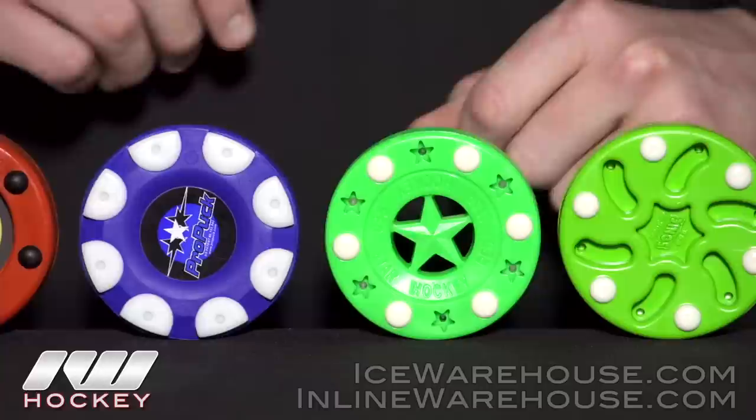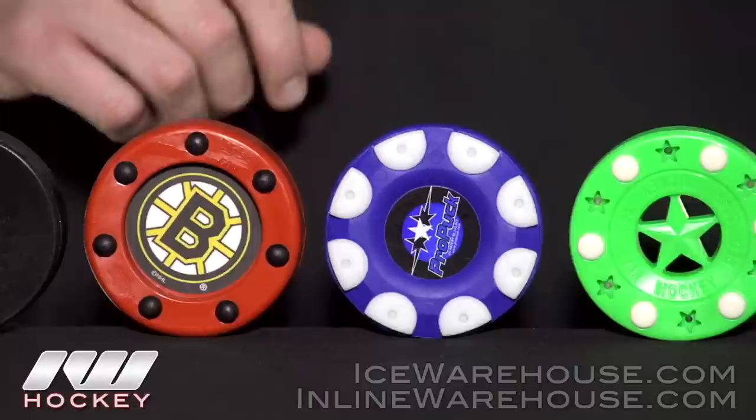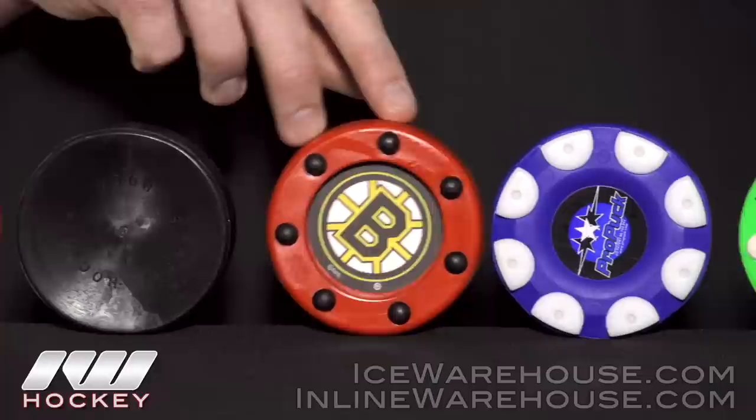It has a more dampened feel, very similar to the Pro Puck that we have here. You can see that rubbery texture, and it really feels like an ice puck. These pins really help it glide quickly, especially outdoors, so it's a fast and rubbery type of roller hockey puck.